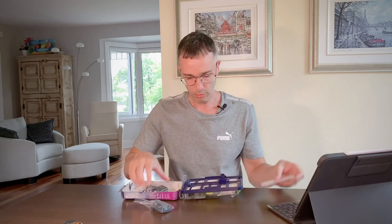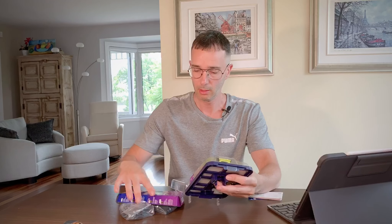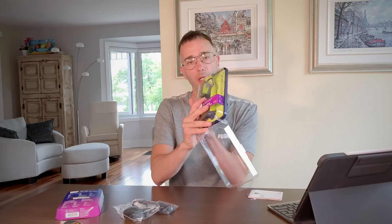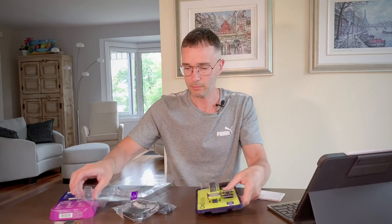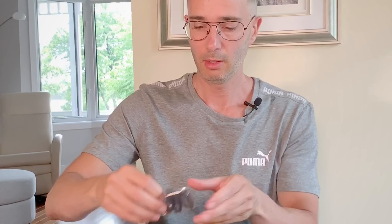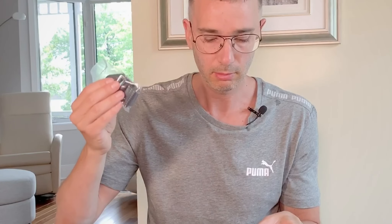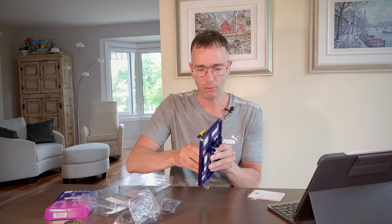So this razor is the OneBlade from Philips — face and body. It's supposed to do everything. I'm not going to be testing it right away; this is just opening the box and seeing what's inside. So you have your charger here. You have multiple blades. Stubble combs to help you with all the hair on your body and your face.